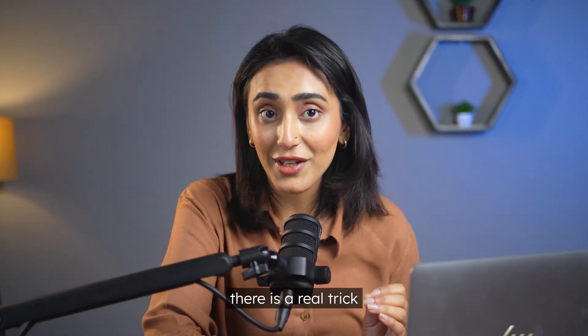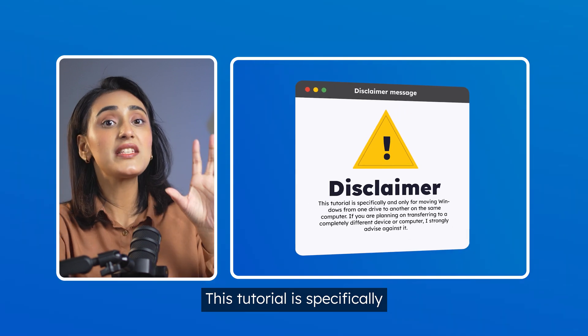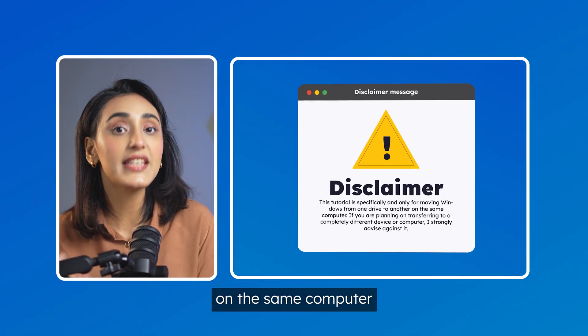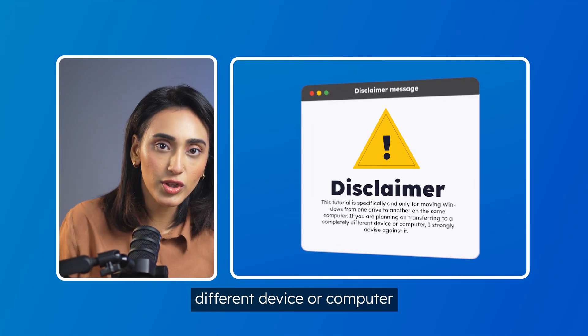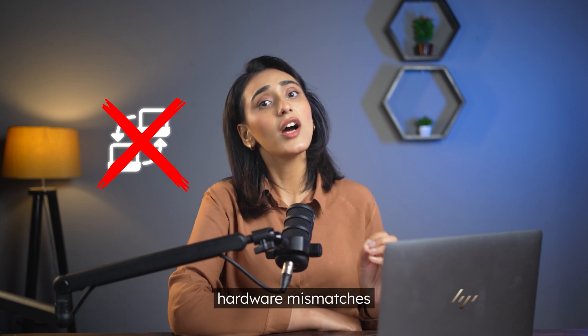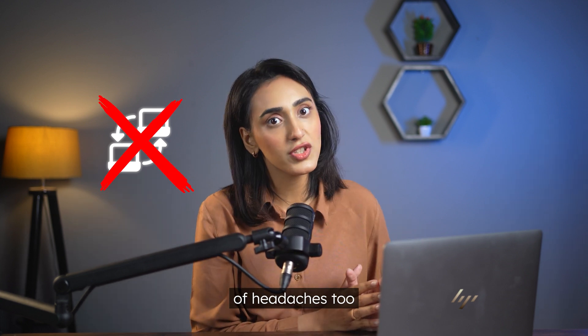But seriously, there is a real trick. Before we get into it, a quick disclaimer. This tutorial is specifically and only for moving Windows from one drive to another on the same computer. If you're planning on transferring to a completely different device or computer, I strongly advise against it. Not only will you face hardware mismatches and driver conflicts, but a whole lot of headaches too.